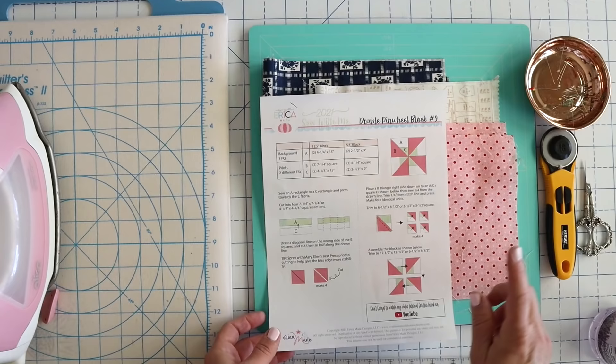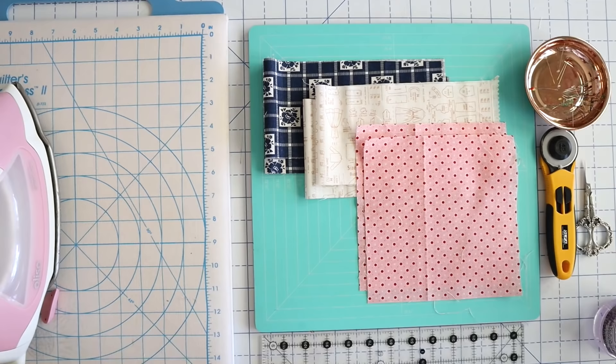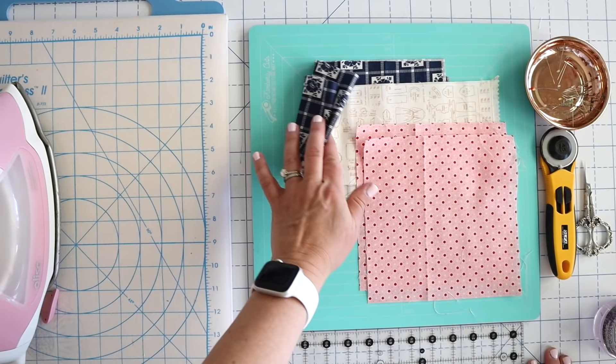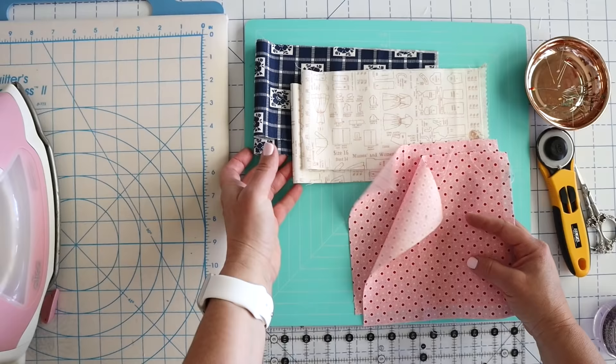Make sure you download your free PDF pattern that will be linked below the video. If you're having a hard time downloading it, right click on the link and then select save file as, and that should work. Here's our fabric that we're going to need for today. I've got two pieces of our C fabric, two pieces of our A fabric, and then two pieces of our B fabric. Today we're going to learn a little bit about our fabric because we're going to be cutting it on the bias.